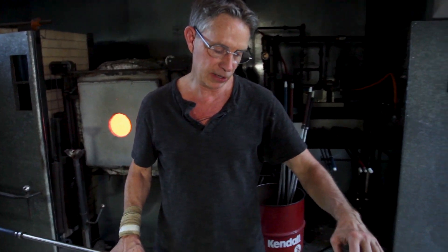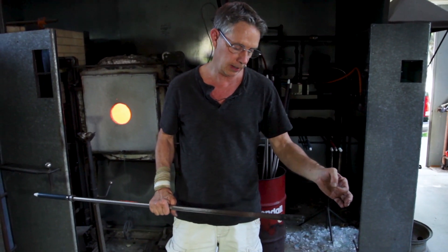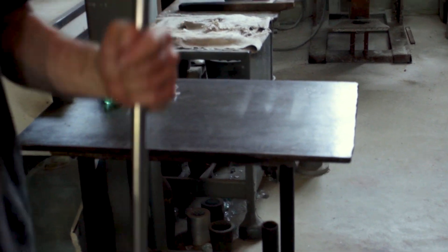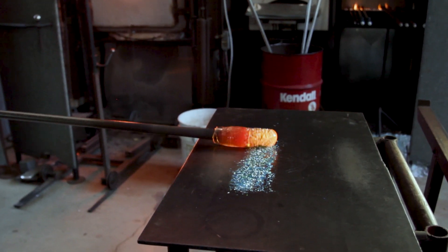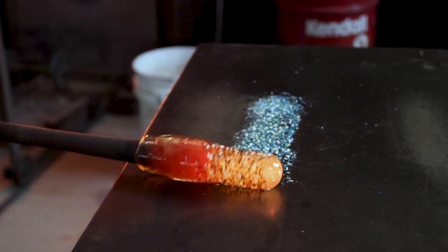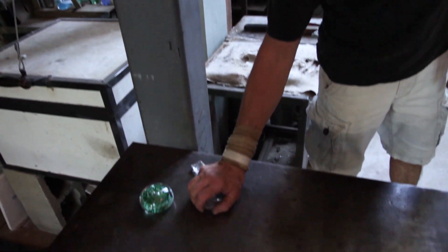They would have a rod and they would mix cow dung and clay. These are called marvers now, but originally it was a piece of marble. They would just blend those colors — you're just going to roll the hot glass back and forth and the chips of color.